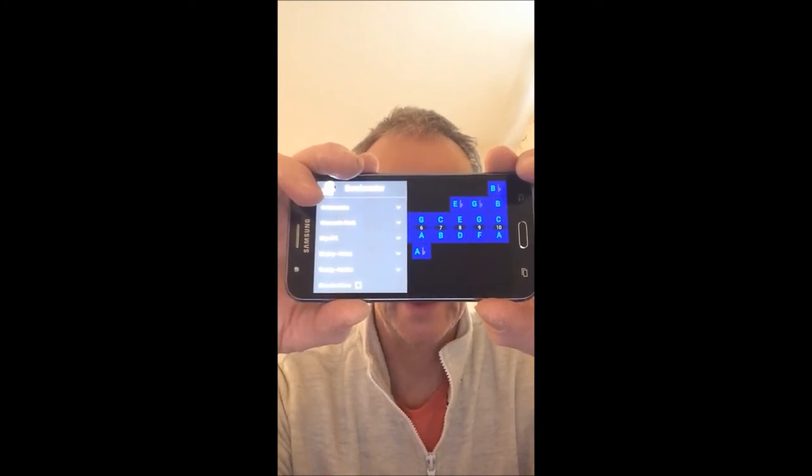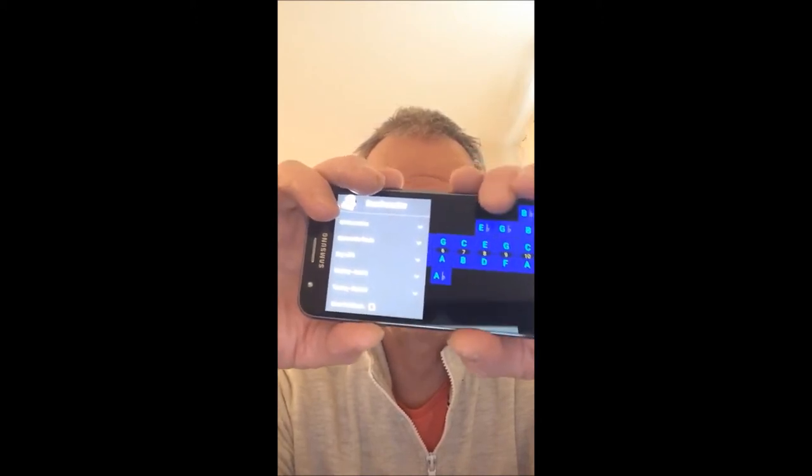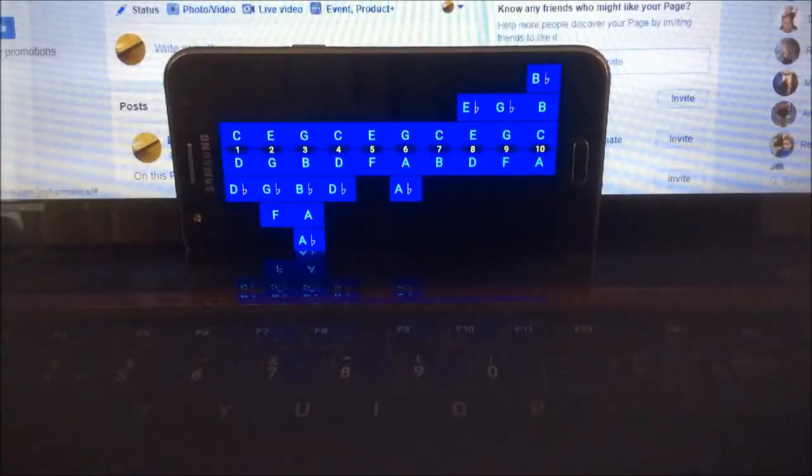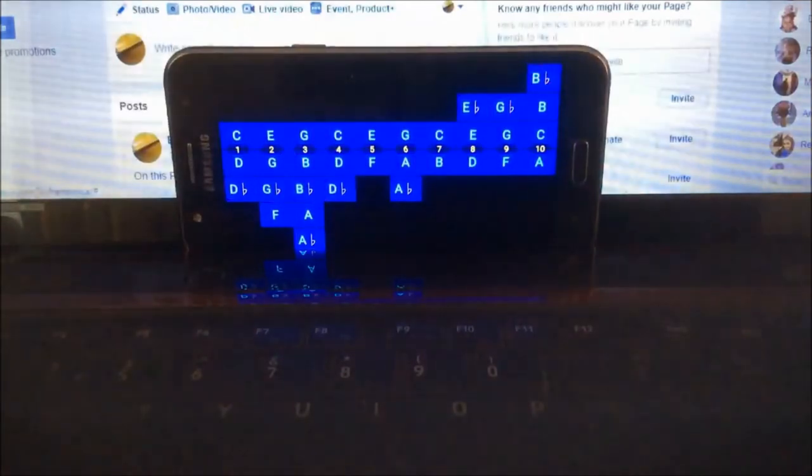I'm going to try and do another video following this one that shows you exactly how it works. So bear with me. Here we are at Bend-O-Meter — it's all set up to demonstrate the key of C. For this demonstration I'm going to be using a Golden Melody harmonica in the key of C. So let's just warm up a little bit.